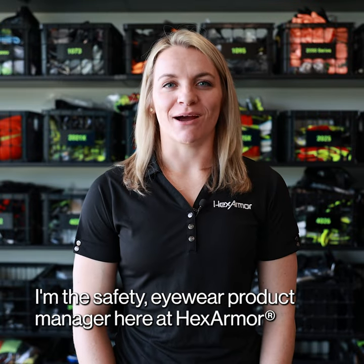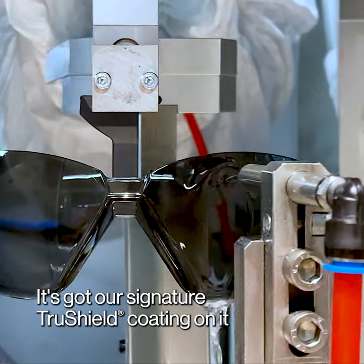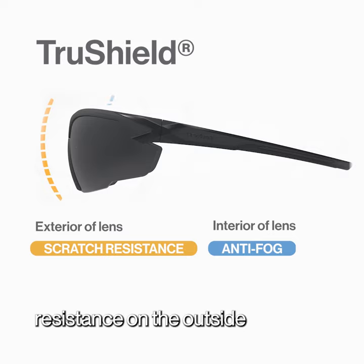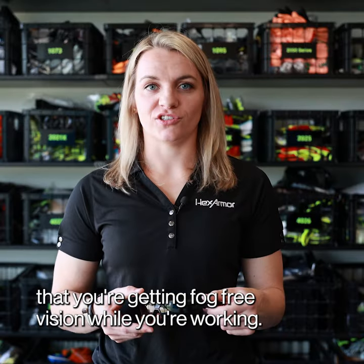Hi everybody, my name is Shelby. I'm the safety eyewear product manager here at Hex Armor, and today we're going to talk about our X1 Weldshade 3.0. It's got our signature TruShield coating on it with permanent scratch resistance on the outside and permanent anti-fog on the inside, making sure that you're getting fog-free vision while you're working.